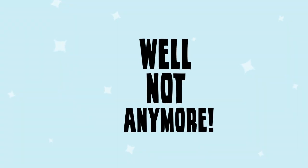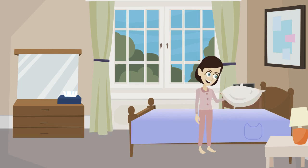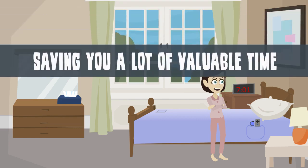Well, not anymore! Introducing Speedy Sheets. With Speedy Sheets, the top and bottom sheet are attached, so you put on both sheets in one easy step, saving you a lot of valuable time.